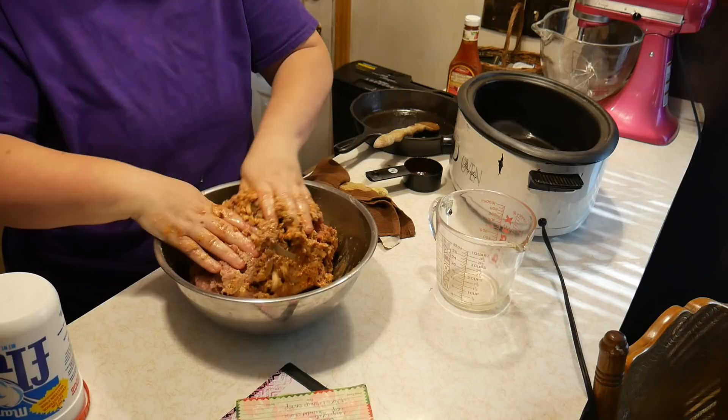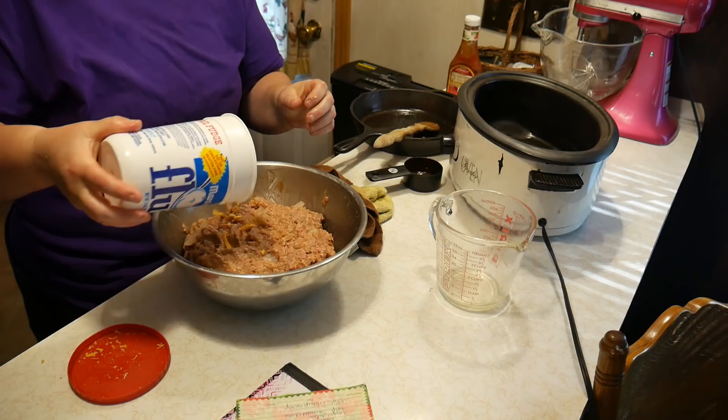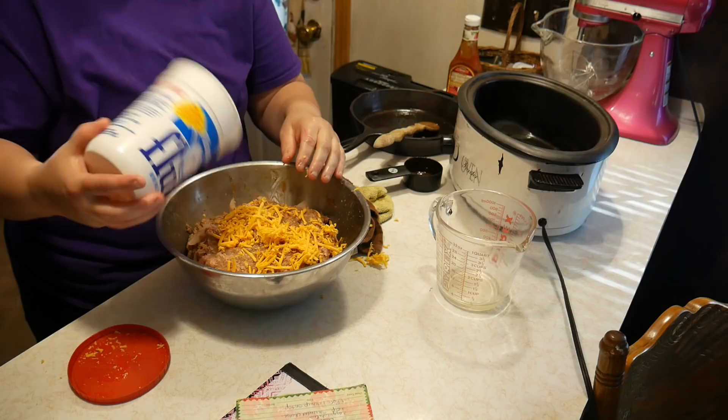We're going to add one more ingredient — one-half cup of shredded cheese. I'll estimate that. Then we're going to go ahead and mix it up again.